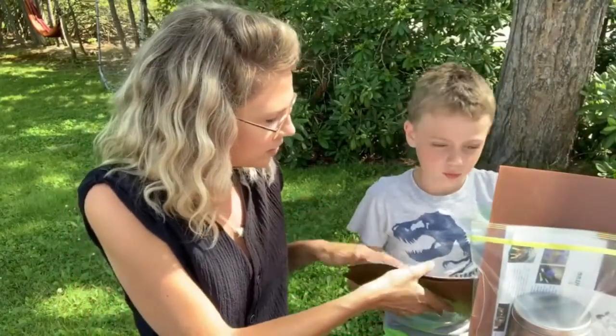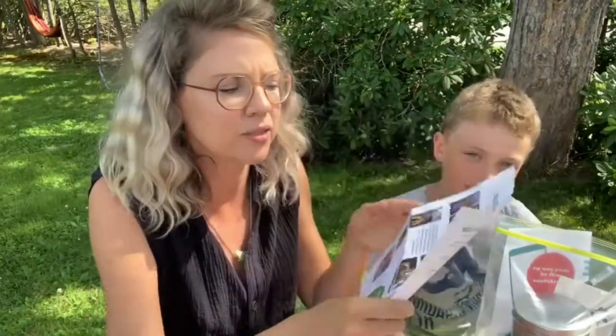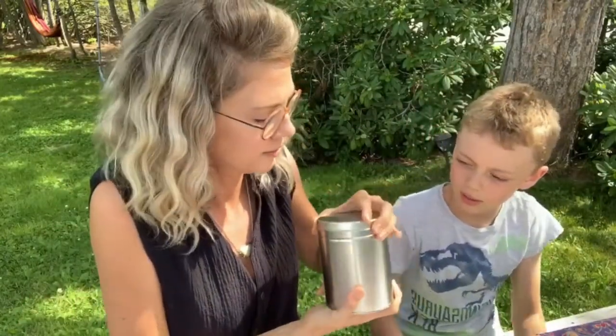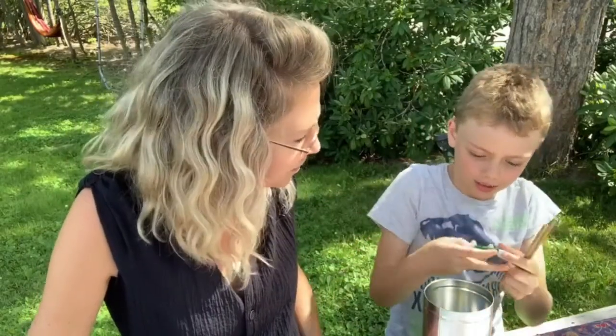In the kit you'll see some construction paper. Also included are some directions — Lisa Wheeler makes amazing directions with pictures, so you can watch this video or read the directions too. We've also got a can, which is going to be the bee hotel. Open it up and inside you'll find two bamboo sticks, a magnet, and some acrylic paint — there should be two different colors in there.